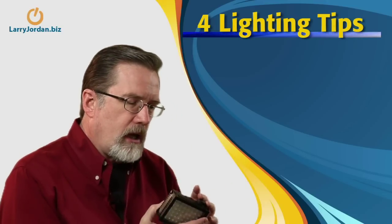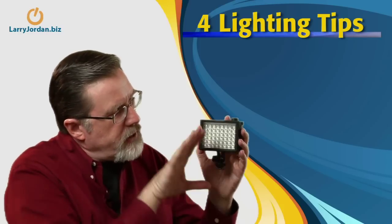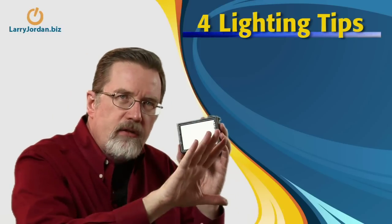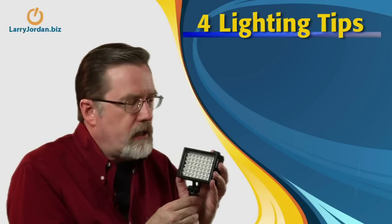Here, for instance, is a nice little camera light made by Light Panels. It's called the Micro Light — it just sits on the front of your camera and gives a nice clean beam of light straight from the camera angle to fill in all those shadows on a talent's face.